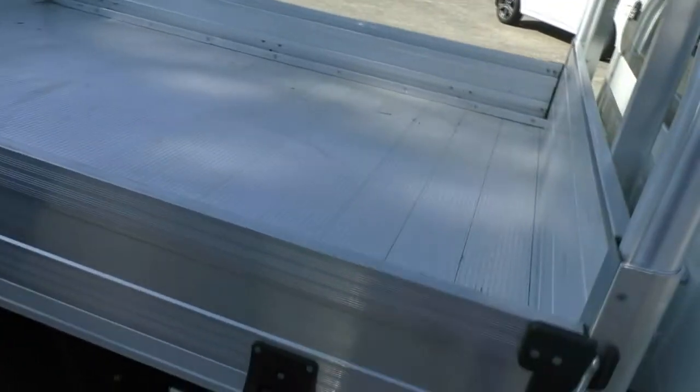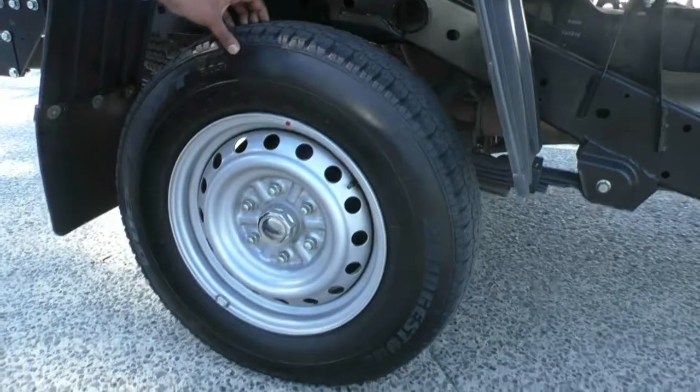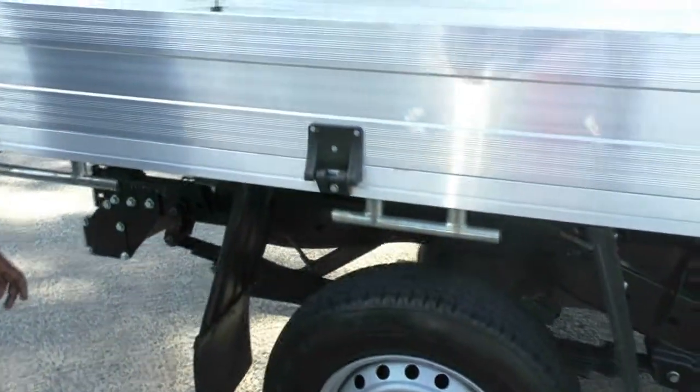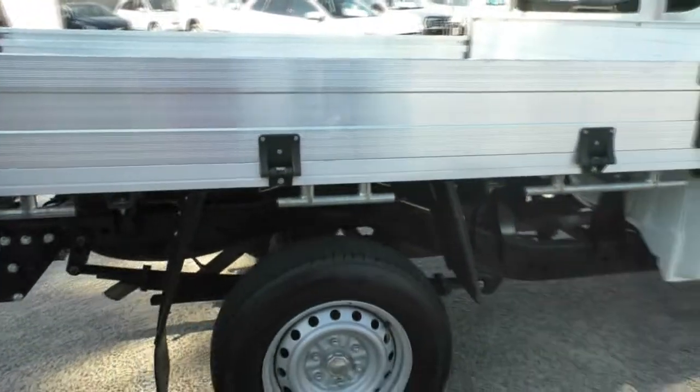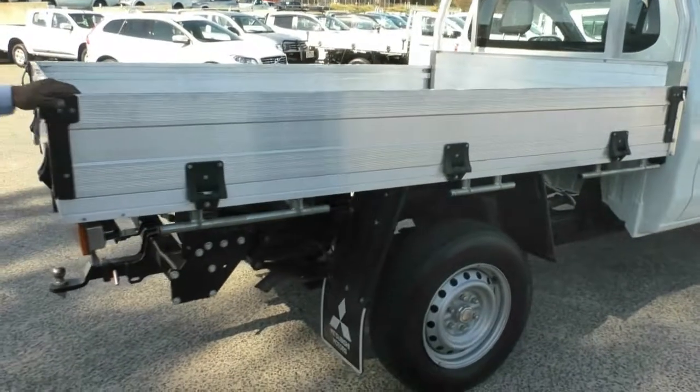This tire here has no marks or gutter rash on the rim and very decent tread. All our cars here are in roadworthy condition so the tires are in perfect nick. The Mitsubishi motors mudflap confirms that this is a genuine Mitsubishi tray.